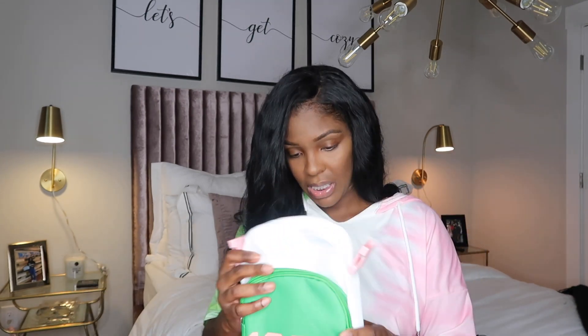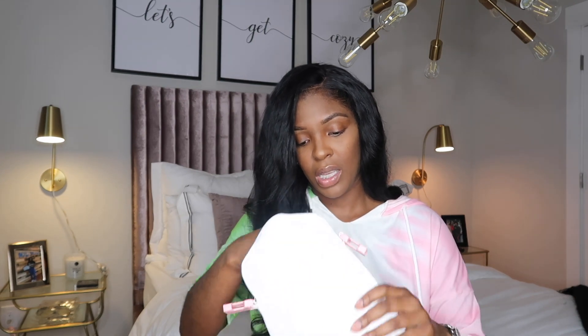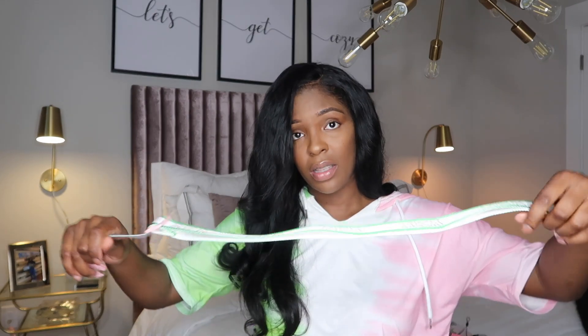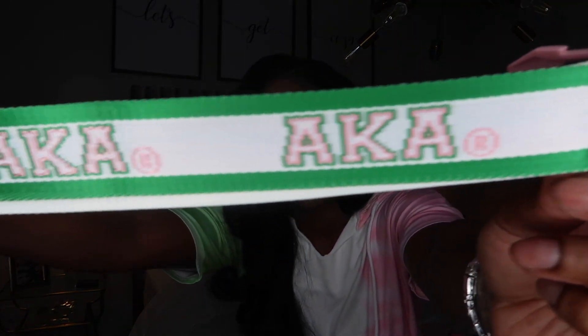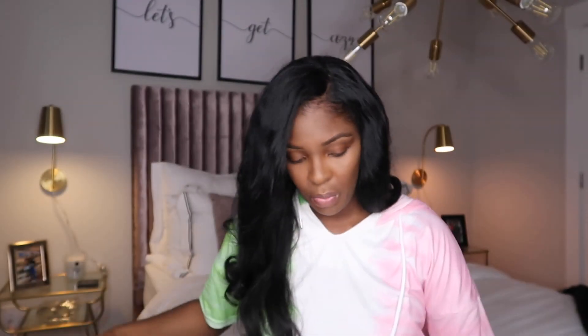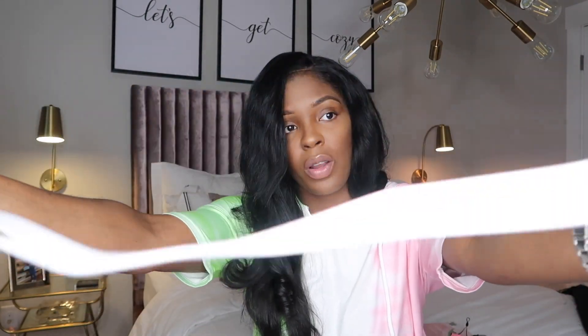I don't really wear crossbody bags. I'm not going to wear this — I won't say never, but I just don't foresee it. Where would I wear this? I do like the strap, I'm not even going to lie. They've kind of redeemed themselves with this box compared to the last two months. You get two straps — one strap says AKA, and this one is just your regular white strap with the pink.